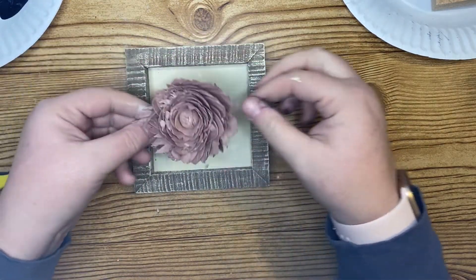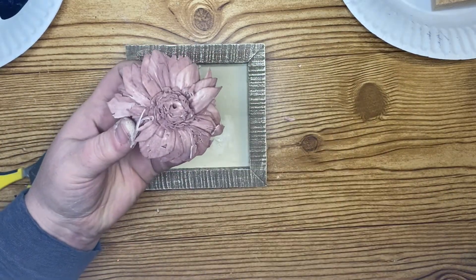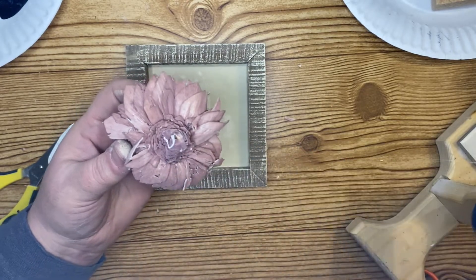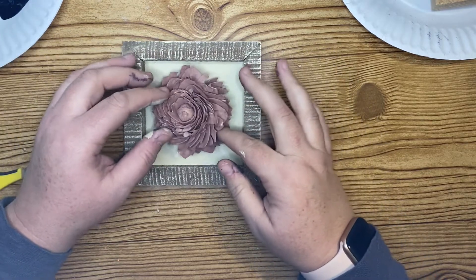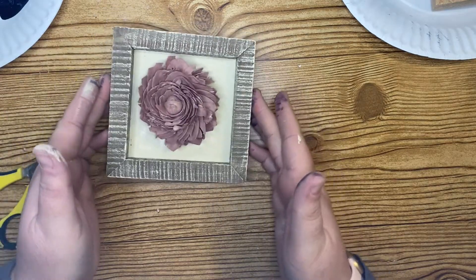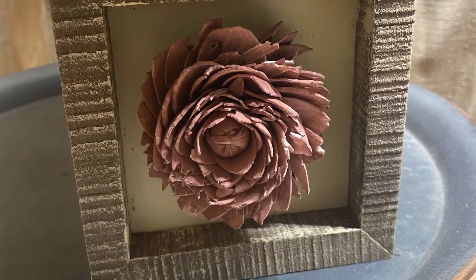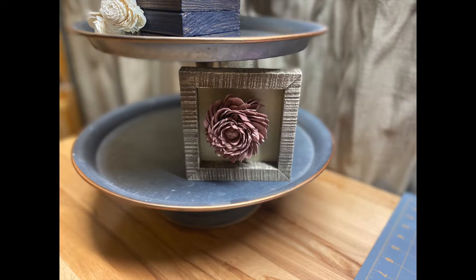This is a super easy project. I take another one of my Solo wood flowers and hot glue it into the middle of the sign. There is a hook on the back and I did leave it in case I want to hang it somewhere or use it as a different piece later. It fits nicely into my tiered tray and this project is complete. I love Solo wood flowers so much — if you've never used them I'll leave a link in the cards and description box.